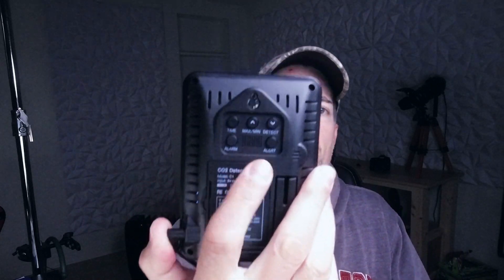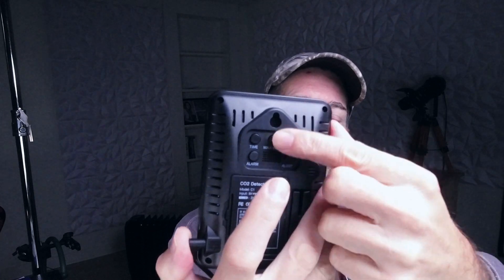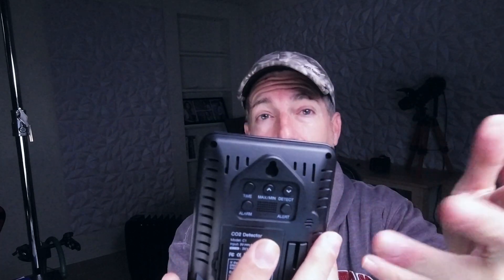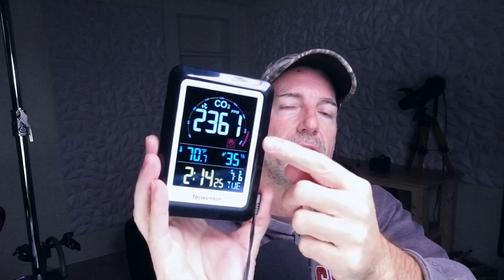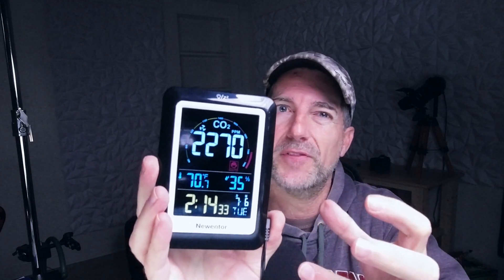A couple of features on the backside are your buttons where you can go ahead and adjust your time. You can also adjust the CO sensor as far as when you want the alarm to go off and notify you, so you can kind of set that.